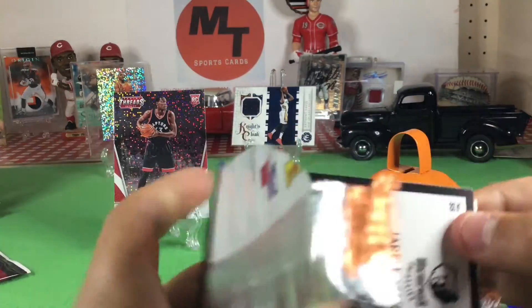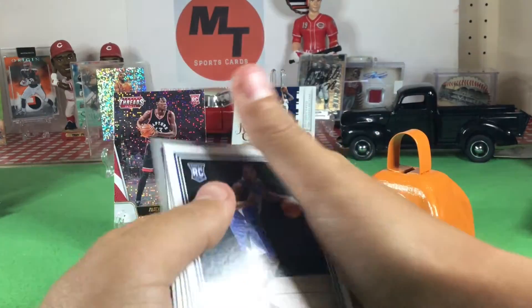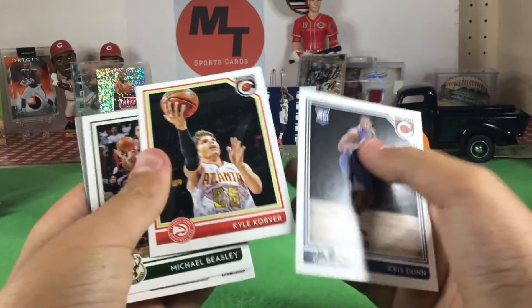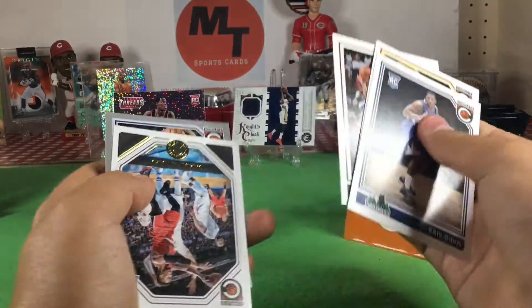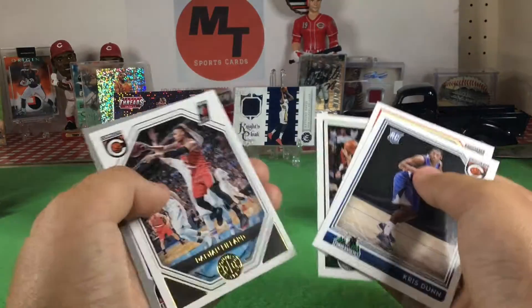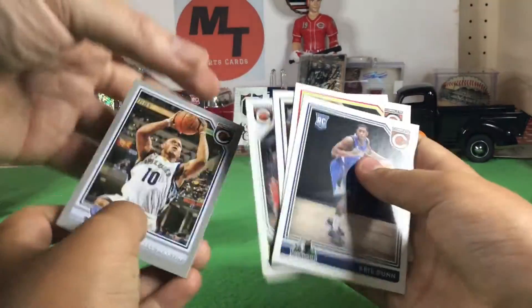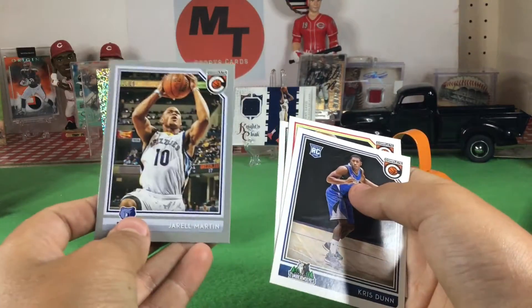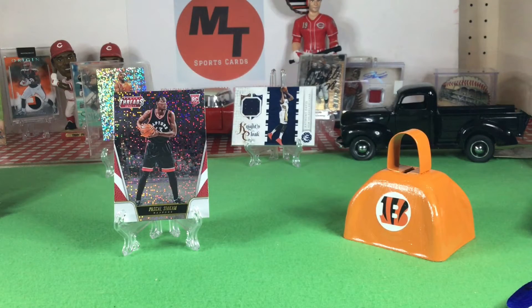Chris Dunn. Kyle Korver — I heard that he's like super good with threes. Michael Beasley. That's another one of those cool cards. Damian Lillard — I like Damian Lillard. And Jerami Grant — yeah, that guy. I know that name.